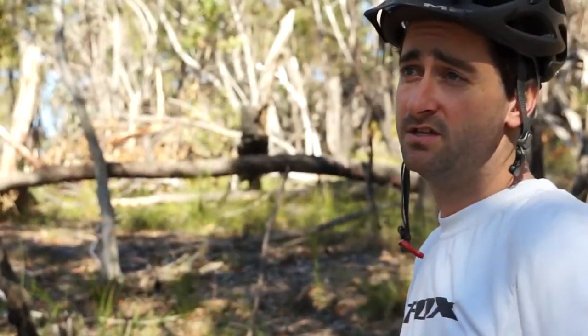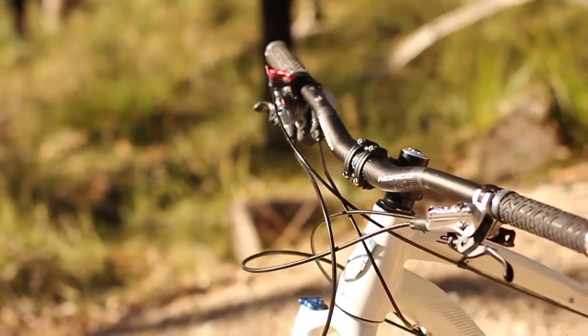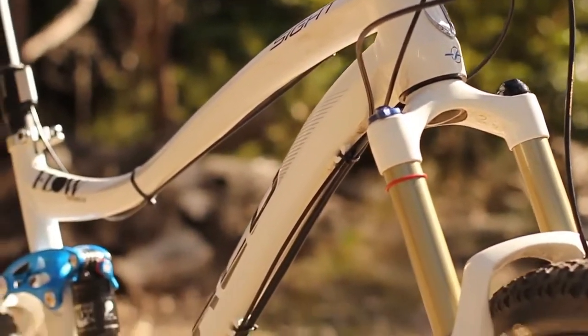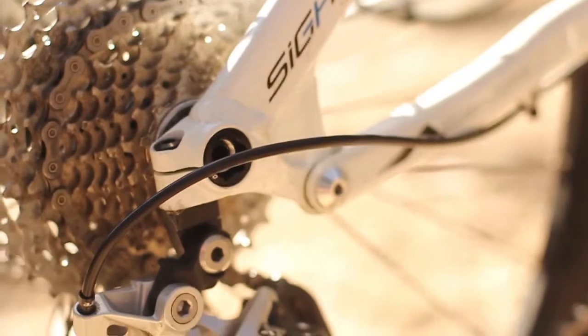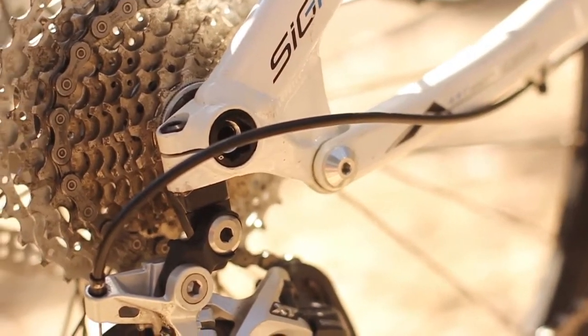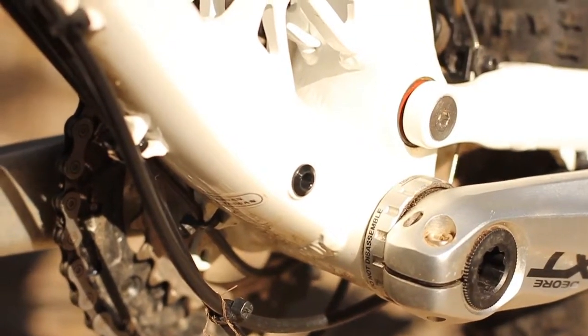Not only does the Norco look great, the frame construction features are all up to date. Starting from the front, you have quite a nicely sculpted tapered head tube. Moving down, the seat tube is kinked to let the rear wheel tuck in underneath the frame nicely. The dropouts are something quite unique — it uses a Syntace 142 by 12 solid axle. In case of an accident, the aluminium bolt holding the rear derailleur hanger onto the frame is designed to snap, but Norco actually includes a spare threaded into the mainframe of the front end.